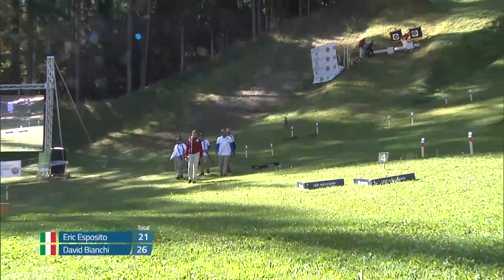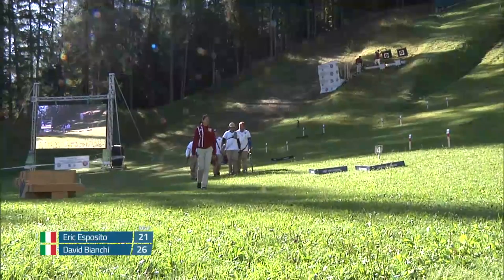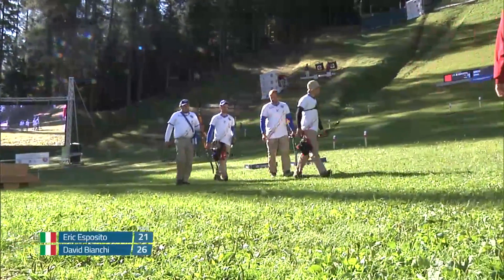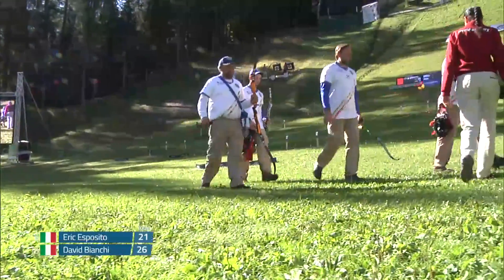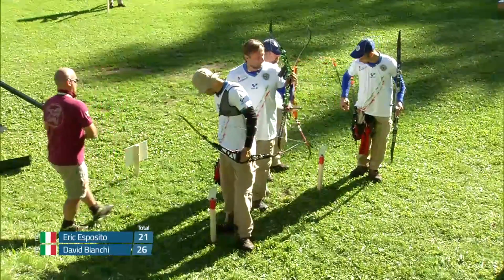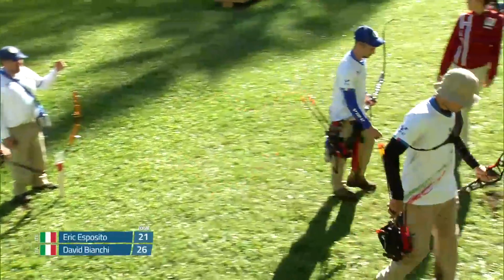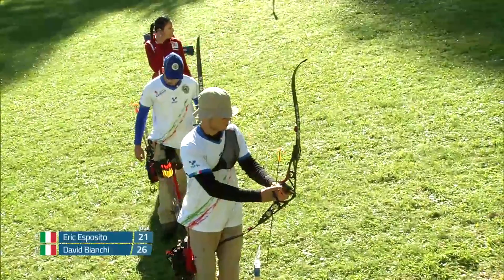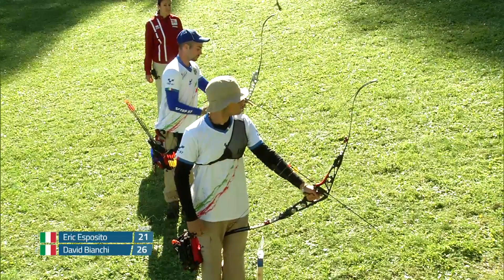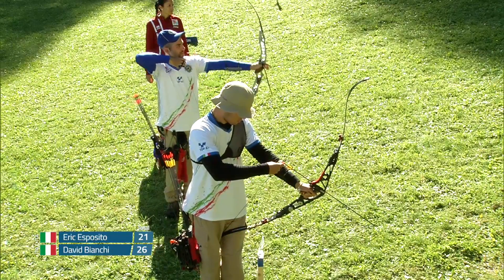You see these coaches carrying spare bows for their archers — why is that? In the finals venue, unlike in the qualification rounds, there are no equipment breakdown periods; you can't have time to fix anything that goes wrong. You have two minutes to shoot your three arrows. So if something happens, you need another bow to pick up and just keep shooting, otherwise you're going to lose those arrow values. Also, coaches have to stay back behind the stakes — they're not allowed to come up with the archers. But coaches can talk to their archers, give advice, call arrows, count down the time; they just can't do anything that would interfere with the other team's archer.